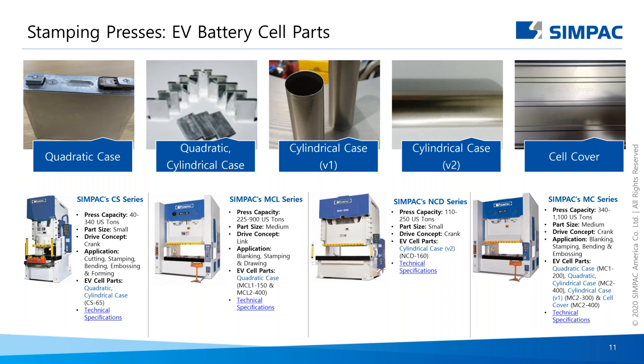Now let's talk about Simpac presses. In this slide, we depict individual cell parts and discuss general press types that can be used to form them. In general, cell parts require only small to medium-sized presses ranging from 40 to 1,100 tons — though this obviously depends on the part, the size, and the configuration of what is being formed. For cell parts, we show press types of the CS, MC, MCL, and NCD series.